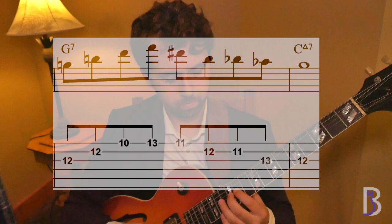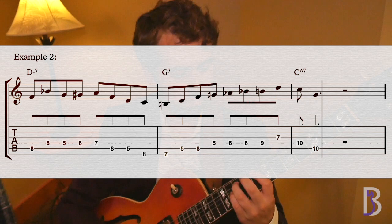Make sure to play this on different string sets and different octaves. Here's our second example. [count-in: 1, 2, 1, 2, 3, 4] Here it is a little bit slower. [count-in: 1, 2, 1, 2, 3, 4]